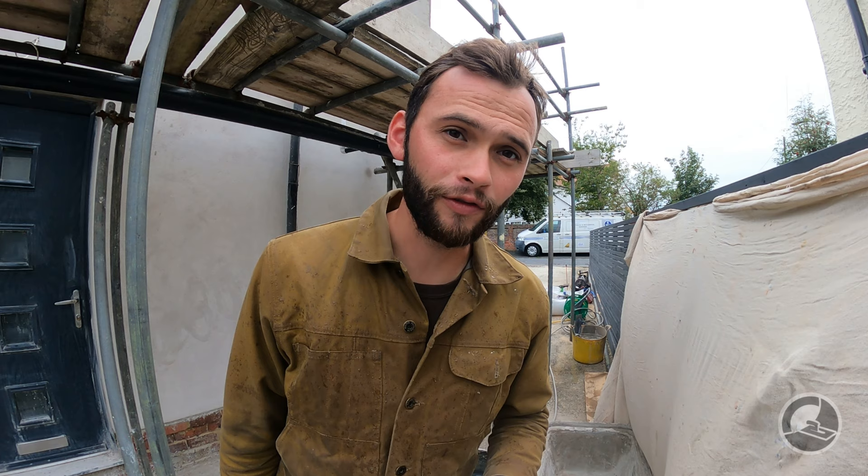We've actually jumped forward about a week and a half in time — we've pretty much finished the job with one more wall to top coat at the front of the house. We remembered to record the top coat gauge. For the scratch coat on brickwork, we used four buckets of sand to one bucket of cement, with SBR and Feb Proof. The second coat — the top coat — is completely different.